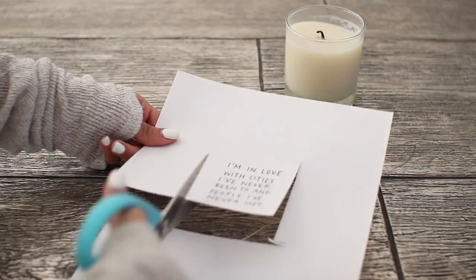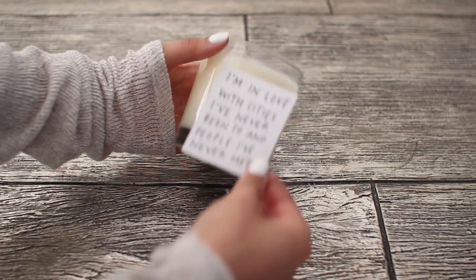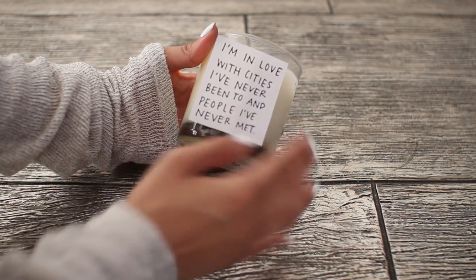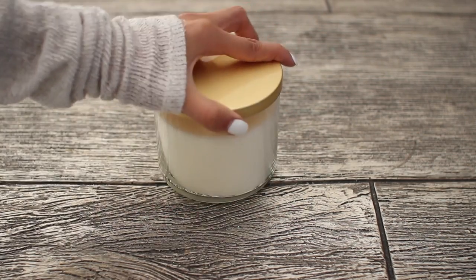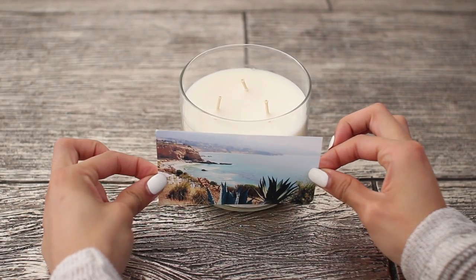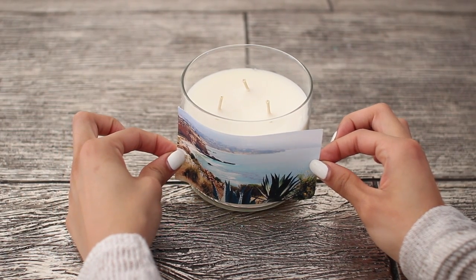Just go ahead and print them out on your label paper. Simply cut out whatever quote or image that you chose for your candle and then just peel off the back of the label paper — it's basically just a sticker — and go ahead and stick it on your candle nice and evenly. If you're using a Bath & Body Works candle, the labels peel off really easily and they always say which candle they are on the bottom, so you don't have to worry about removing the label. Then just stick your little sticker on there and you have your very own customized candle.